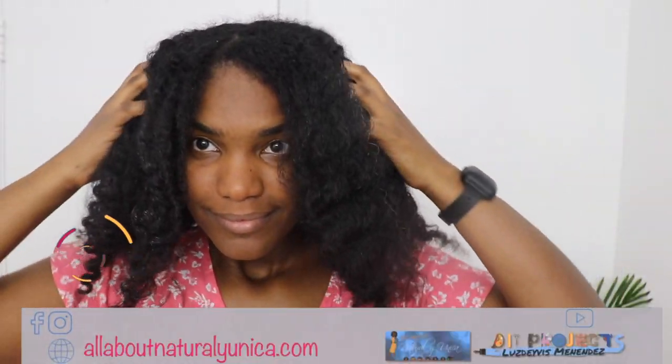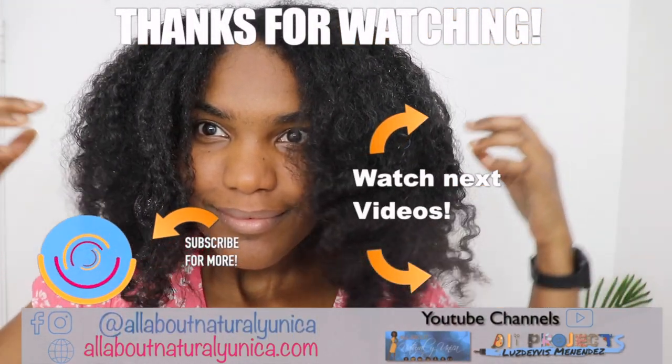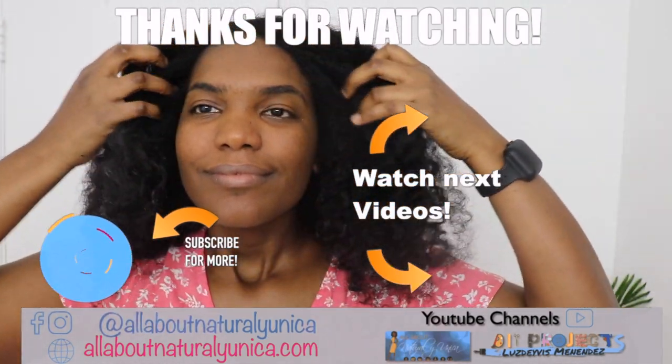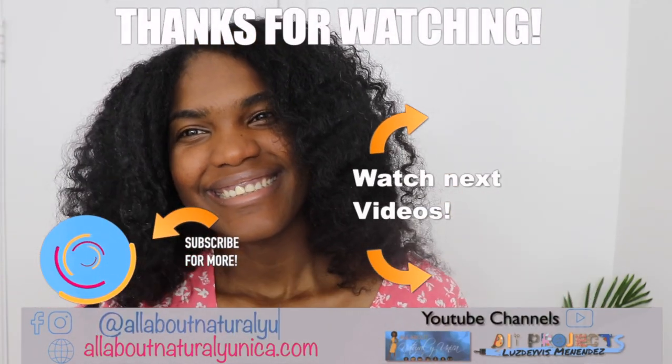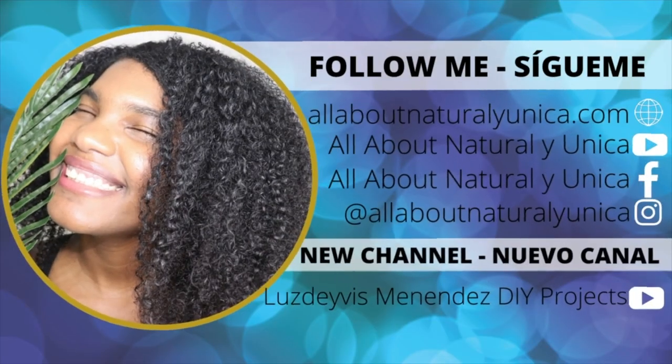Thank you very much for watching this video. Don't forget to comment, subscribe, and give me a thumbs up. Help me share this video with your friends and family, and don't forget to visit my other channel and website and follow me on social media. Thank you so much and I hope to see you in my next video — ciao!